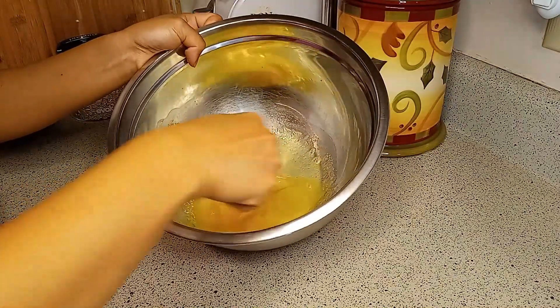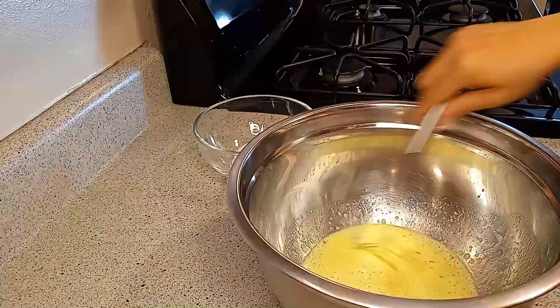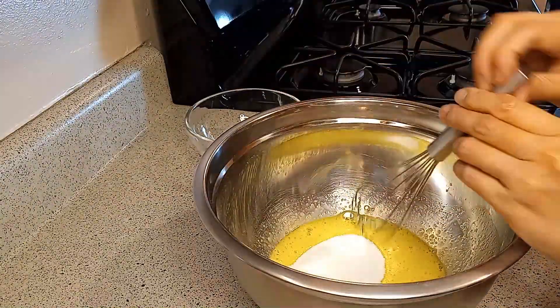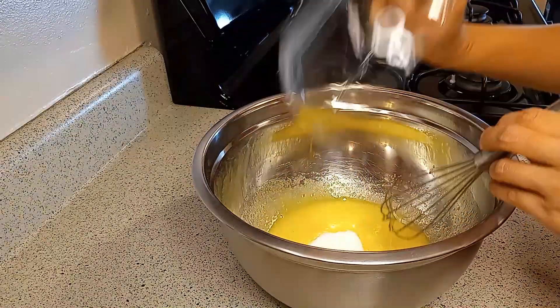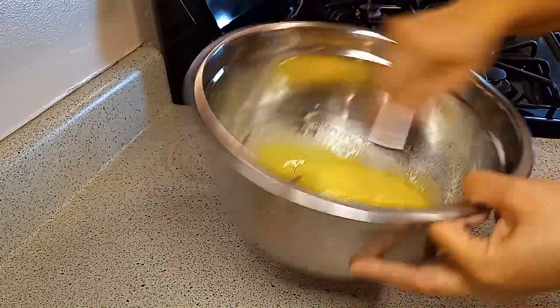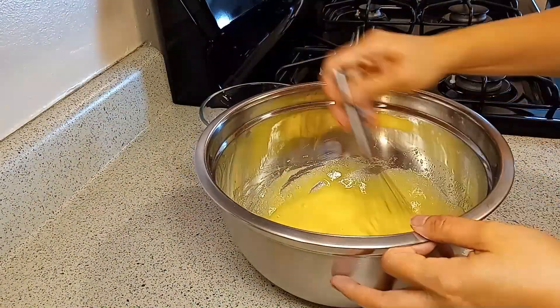If you like ice cream a lot and prefer healthier ice cream, it makes sense to purchase your own ice cream maker because it's going to pay for itself in the long run. Making your own ice cream would save you some money if you like the healthier kind — not sure if ice cream is healthy, but you get what I mean.